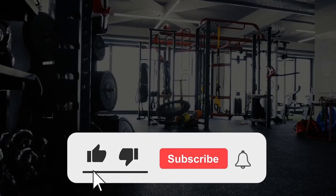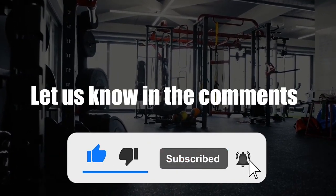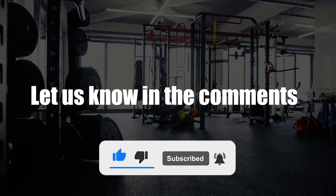Click the like button if you enjoyed this video and subscribe to our channel. Also, let us know in the comments what other low-cost treadmills you'd like us to review next.